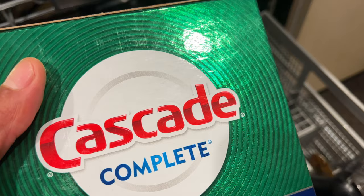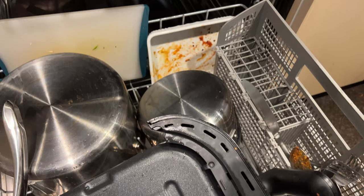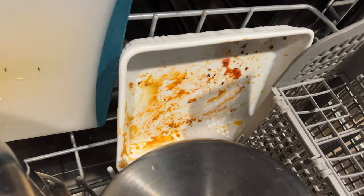All right, today I have Cascade Complete, and this is a powdered detergent that I'm adding to my dishwasher to see how well it cleans my dishes. Now, if you look, I have plenty of crud on my dishes and stuff like that.